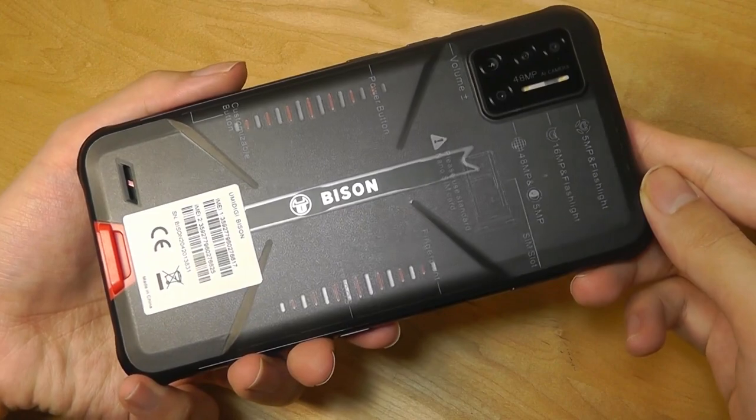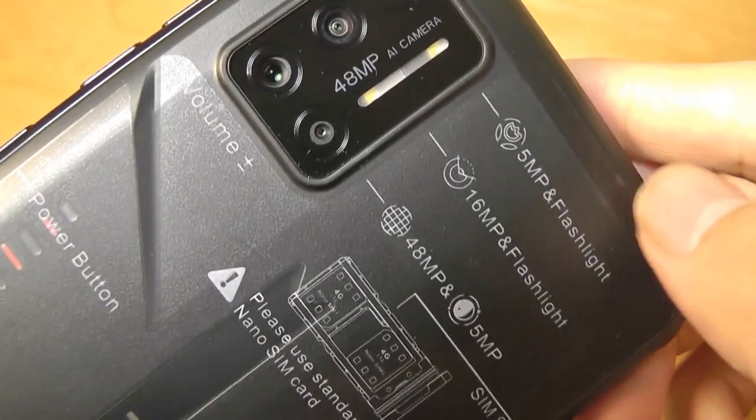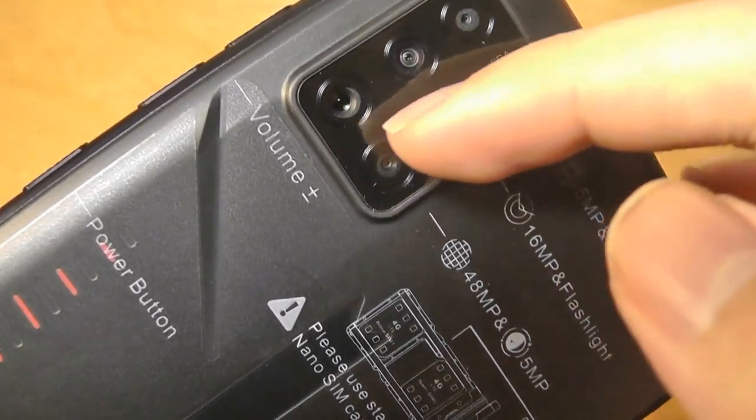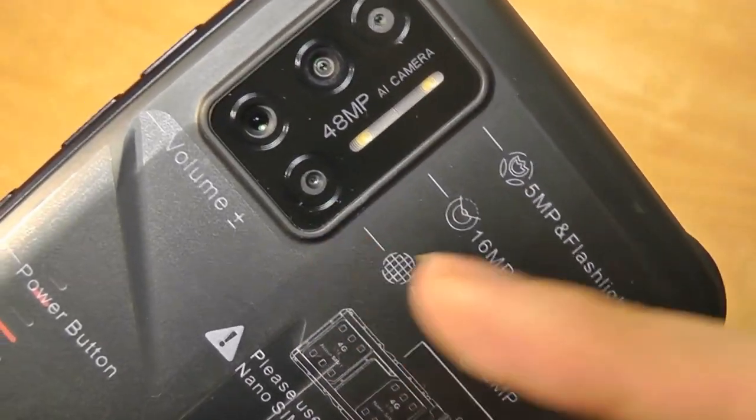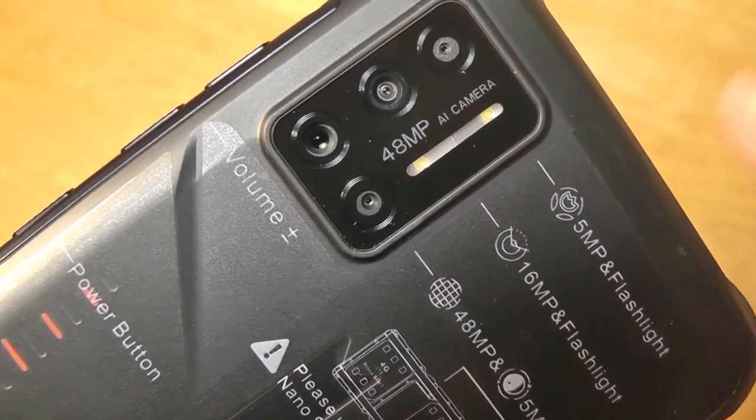Our phone has a plastic wrap on the rear that labels what the individual cameras are. The main sensor seems to be on one side versus the depth sensor. This one is going to be the macro lens, and then the wide-angle lens. We also have a dual-tone LED flash.